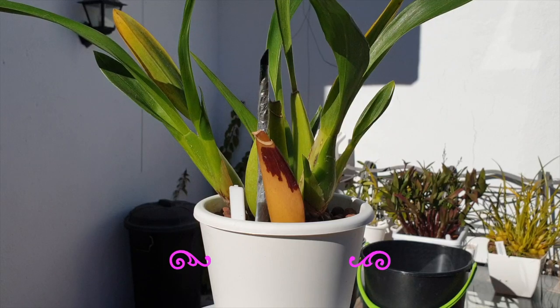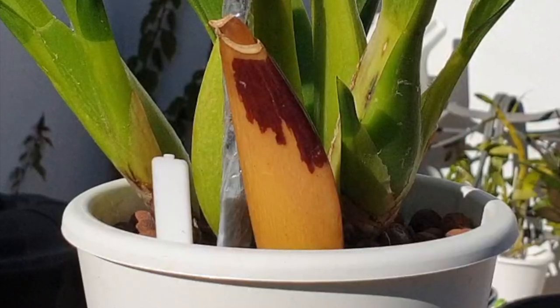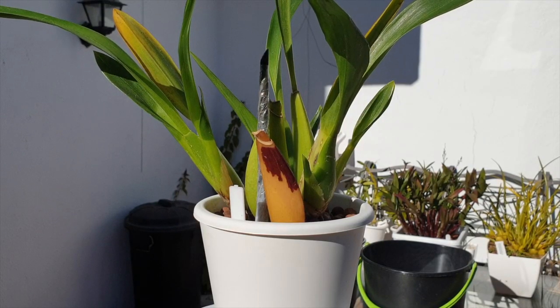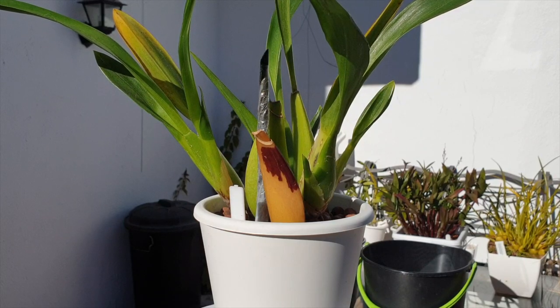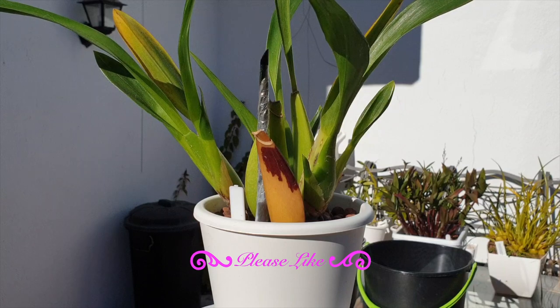Whether you've had your orchid for a long time or you just received it in the mail, seen it at the store but would not buy it because of what you see here — right in the viewfinder — but if you love the blooms and it is the last one, you might leave it because of what you're seeing. After watching this video it may be that you're going to buy it anyway, once you know what is going on, because clearly this looks scary — this looks like rot.